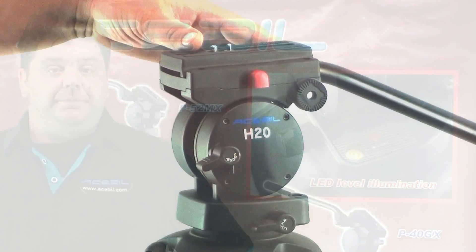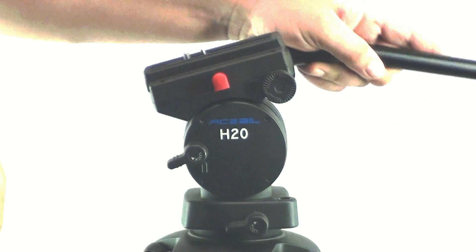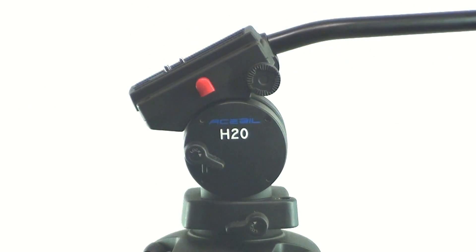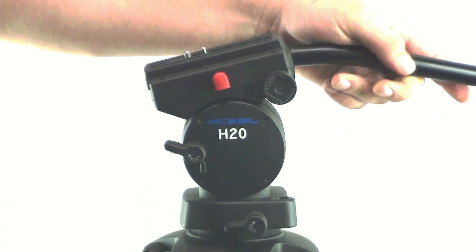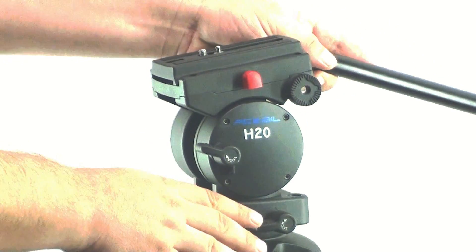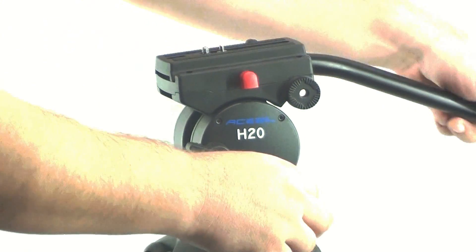Pan and tilt locks. Set your camera to any tilt angle and simply tighten the tilt lock knob to lock into position. Loosen the tilt lock knob to tilt freely. Set your camera to any pan position and simply tighten the pan lock knob to lock into position. Loosen the pan lock knob to pan freely.